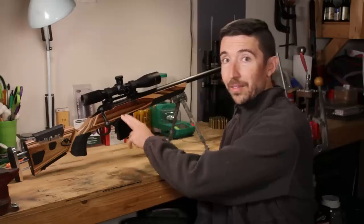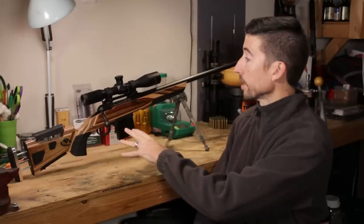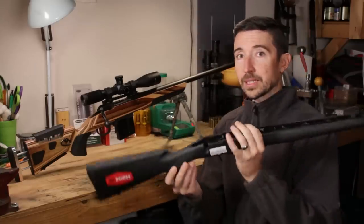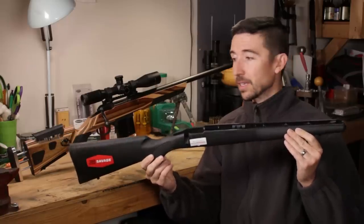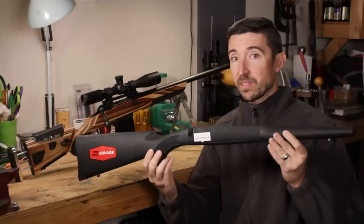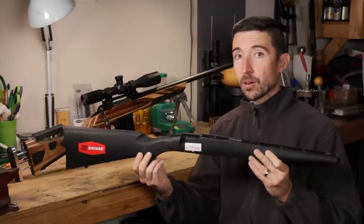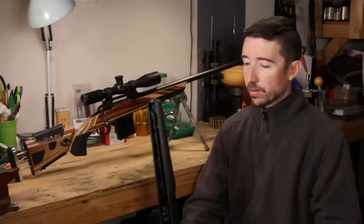This is not the stock that came on it — this is a Boyd's AT1. The one that comes on most rifles is going to look a lot like this common stock shape, found on your Tikas, Rugers, and all kinds of things. It doesn't look much different from anything on your hunting-style rifles, and that can be a real problem with a rifle set up with a big heavy barrel. I'm Kyle Broderick. Welcome to The Social Regressive.